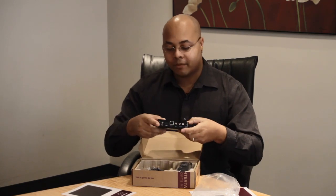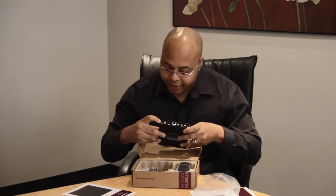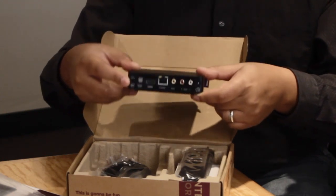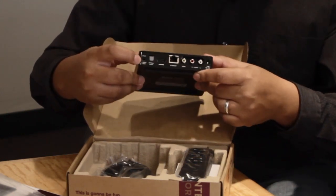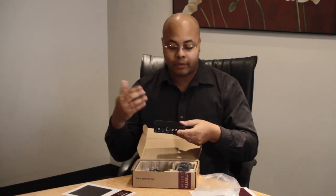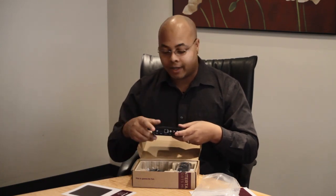On the back are basically all of your inputs. You've got your component video slot, your optical cable for your digital audio, your HDMI port as well, and an Ethernet slot. The Roku XDS can also handle Wi-Fi across all three 802.11 spectrums — B, G, and N — and it also has dual-band support as well.